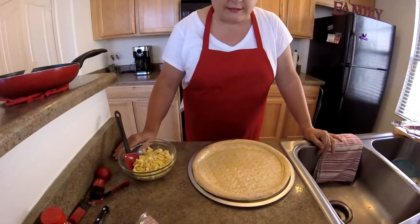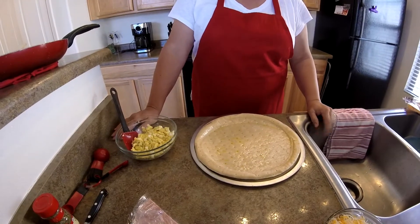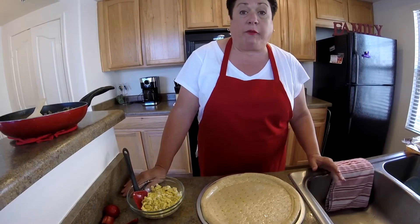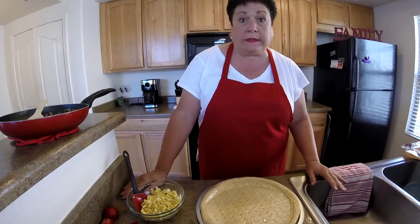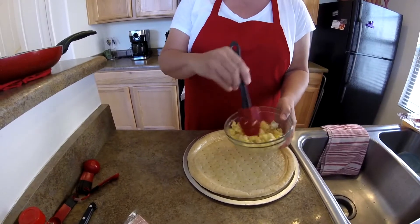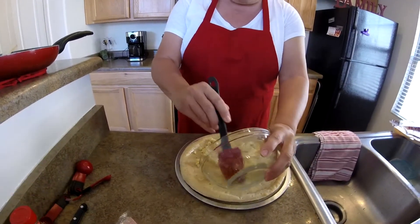Alright, so I have my eggs cooked, my sausage cooked, and I'm back here to my crust. One thing I love about this recipe is that it is so easy, and for the most part everything can be cut and cooked the night before if need be. So all you have to do is get up in the morning, cook your eggs, and then just put everything all together. With my eggs, I've just chopped them up — you don't want real big pieces. I'm just going to spread those over my pizza.